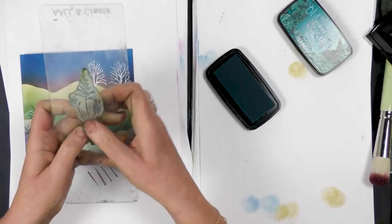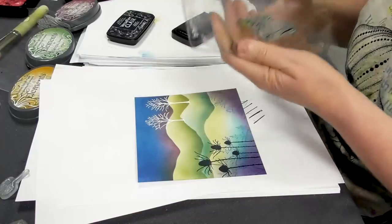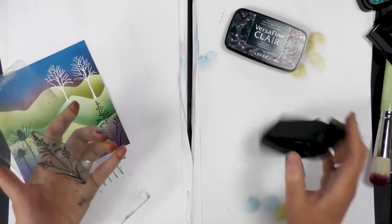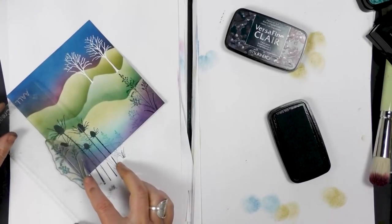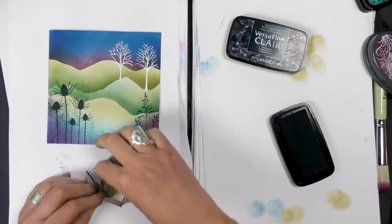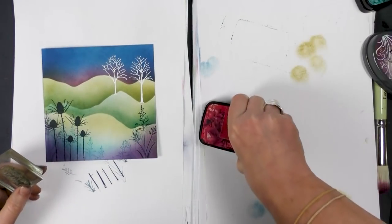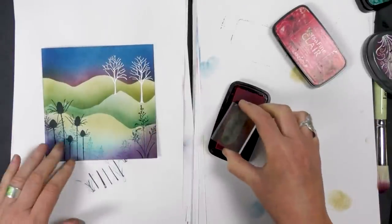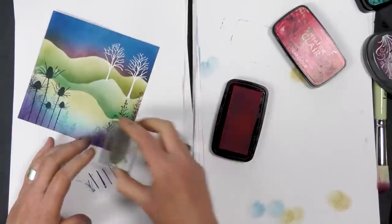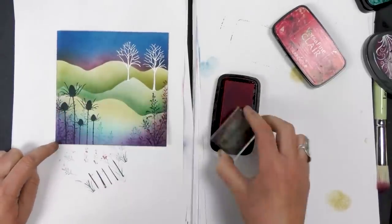I've got a slightly larger grass here as well and this time I'm going to ink up in twilight. I've got one of our foliage stamps here — one of our smaller ones which goes really nicely, just fills in any areas that are a little bit empty, so I'm just going to add a little bit more colour. I always find the little stamps so handy.